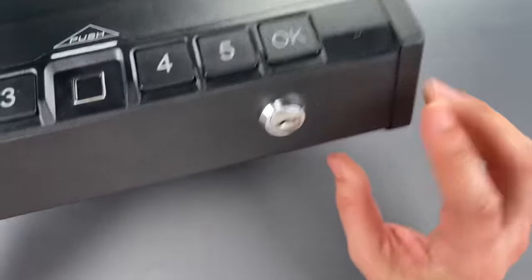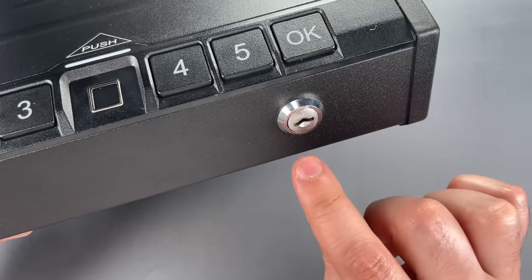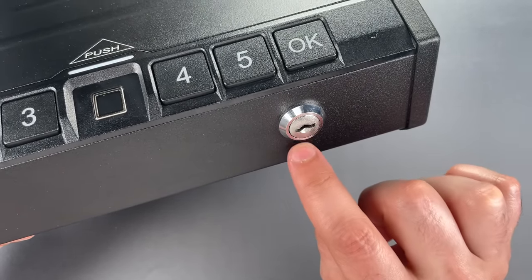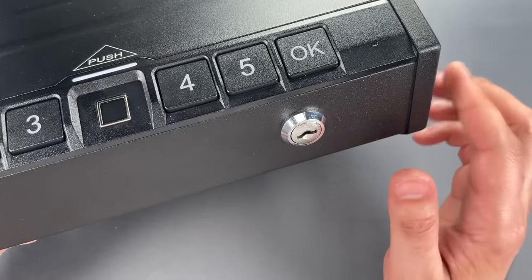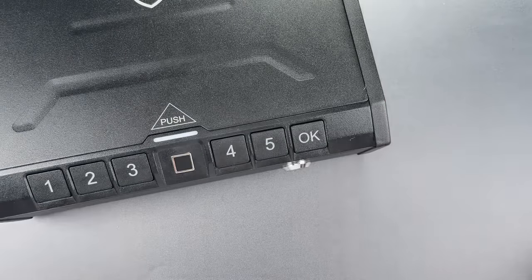Unfortunately, the mechanical backup is an absolutely atrocious wafer lock. This is so bad that if you know how to insert lockpicking tools in the keyway, it would be difficult not to get this open. Let me show you just how bad it is.